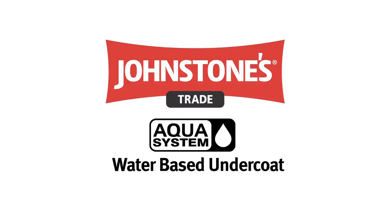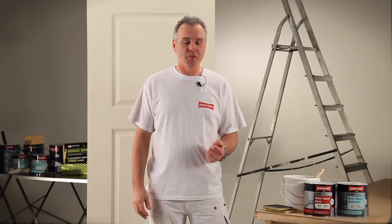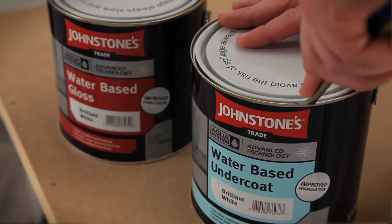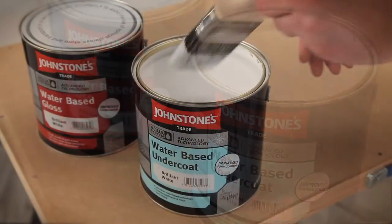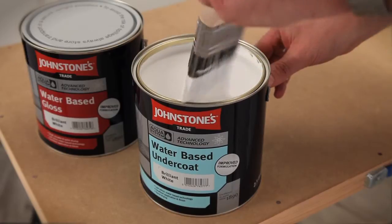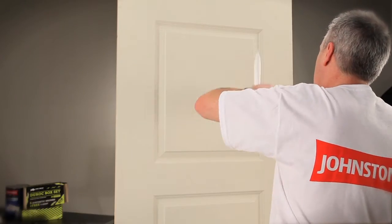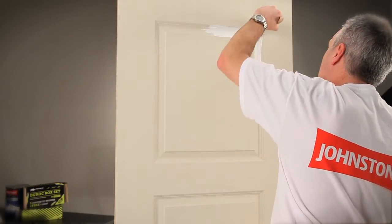We've all been in the trade long enough to know that the key to any successful paint finish is the preparation. Part of that preparation is the undercoat, and the undercoat plays a really important part — you need it to deliver a good, firm, solid foundation with really good flow, which will help with your final coat on top. Comparing the Aqua undercoat against a more traditional solvent-based undercoat, I believe it delivers the same benefits: good flow, good opacity, and most of all, good application qualities.